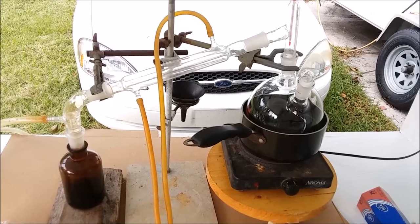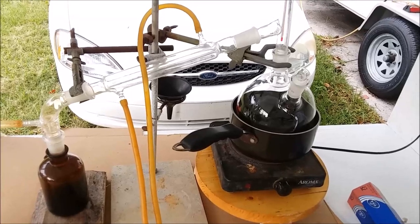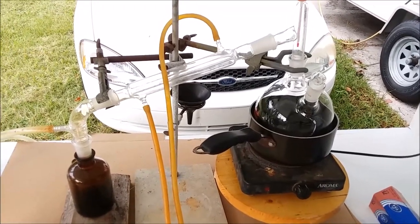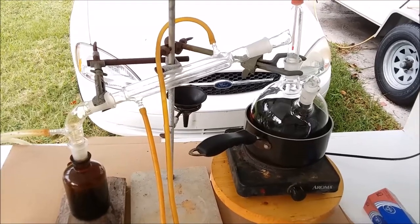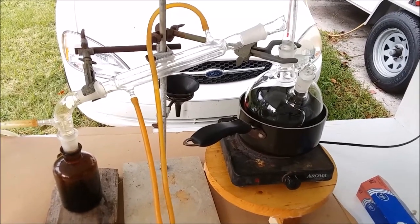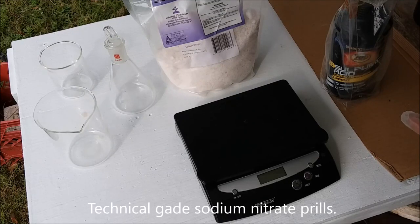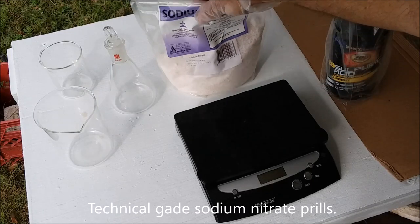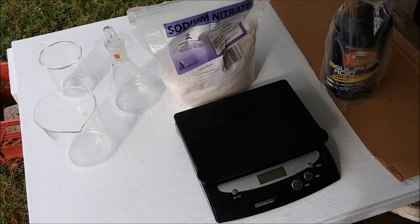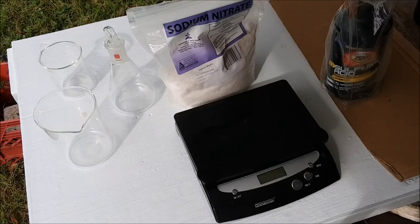Let me measure out the first batch of reactants and show you what I'm using. If you want to play along at home you can — although I have to give the usual disclaimer: this is very dangerous, don't try this at home. The recipe for nitric acid the way I make it is pretty simple — two ingredients: sodium nitrate and sulfuric acid. I'm going to load them in the flask and crank the heat up, and we should start distilling nitric acid pretty quickly.